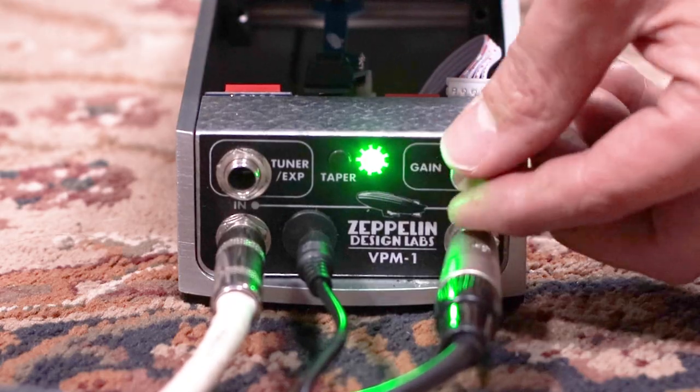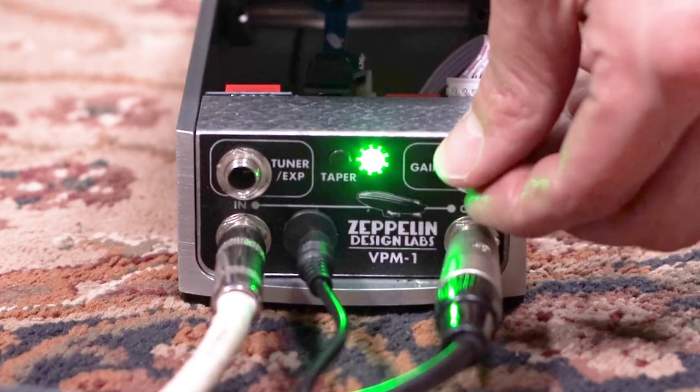In the analog circuit, the 9-volt power supply is boosted to 18 volts internally, so there's plenty of clean headroom. The gain knob can give the signal an extra 14 decibels of boost, so you can easily overdrive your tube amp with just this pedal.